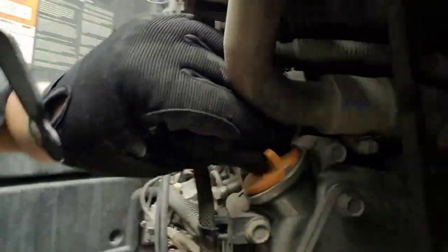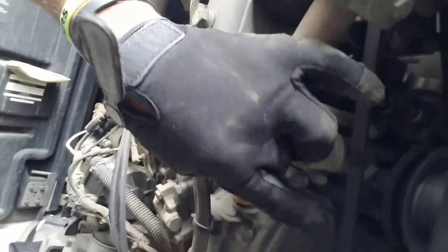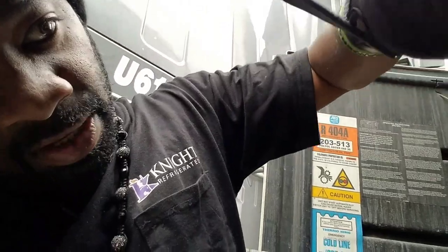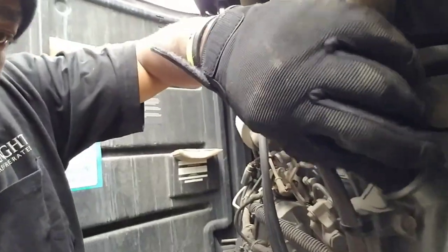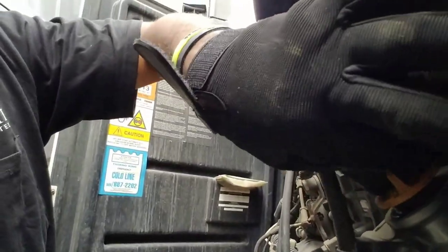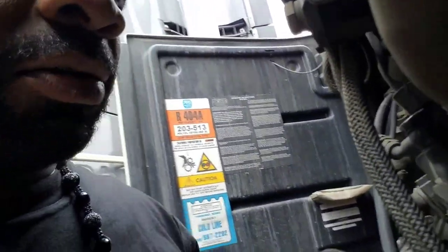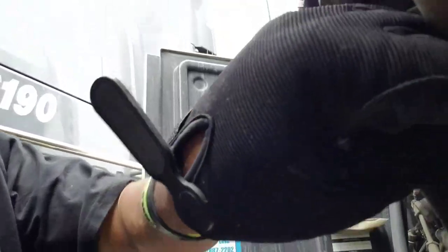I'm going to leave this loose because I got to go in my side box. I'm going to show y'all this one — this is the top one. You don't really have to put nothing there; put it down in the bottom because it circulates through the system. You can kind of look at the gear and stuff like that.